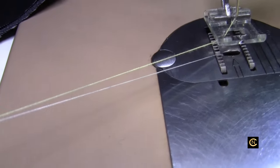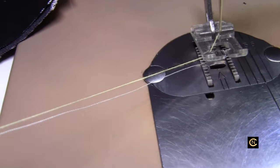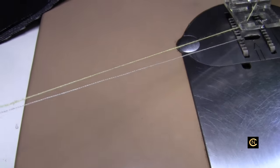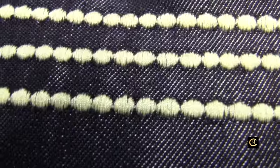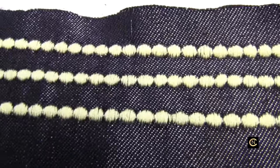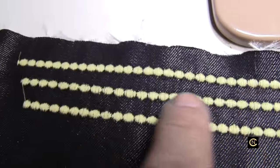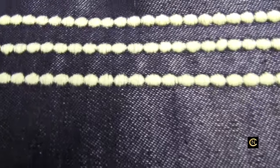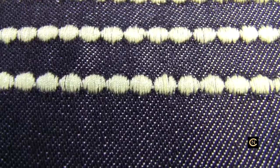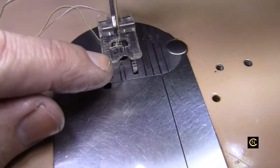I'm using regular construction bobbin thread. I could use embroidery bobbin thread as well, but I'm not repeating the same spot over and over — it's just a tight stitch. You would use embroidery bobbin thread for free motion embroidery because you keep going over the same area repeatedly and there's a lot of thread buildup. This is just a close buildup and it's working fine. The next thing you need is a satin stitch foot.